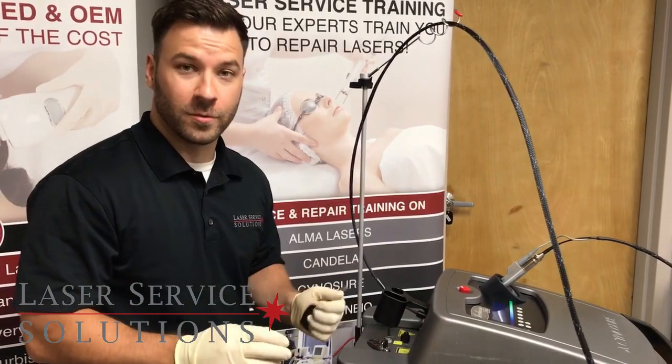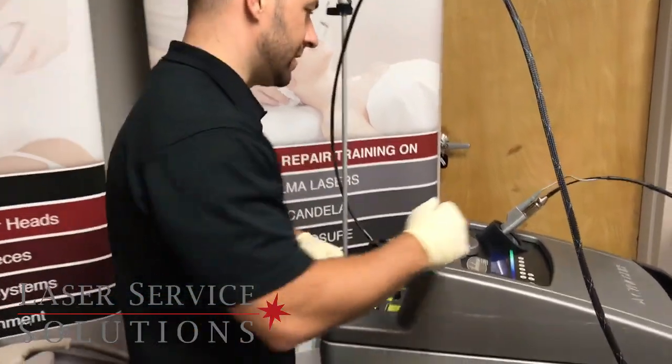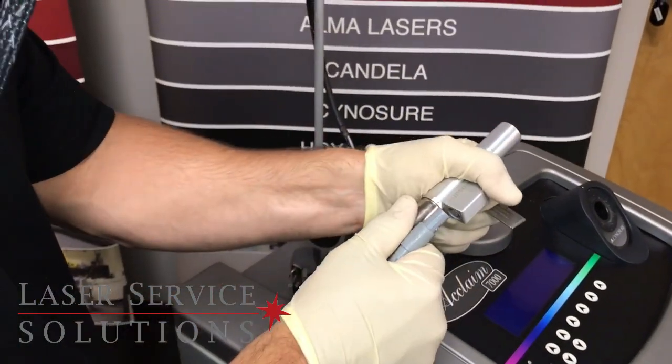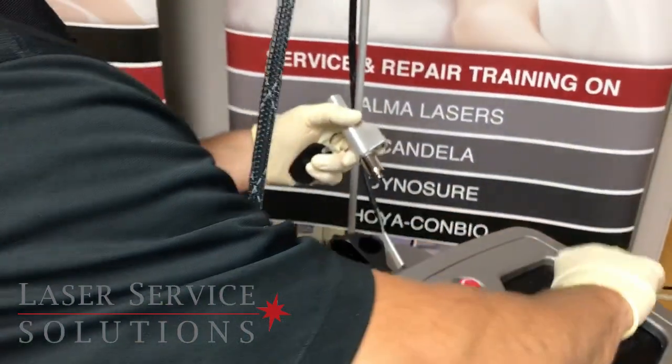The first thing you want to do before you touch any optics on the laser is put some gloves on. Then take your handpiece out of your cal port. Typically before you calibrate the machine, or after each treatment, you want to check the handpiece windows. So you disconnect your handpiece and plug the fiber right back into the cal port.